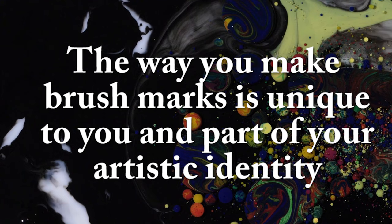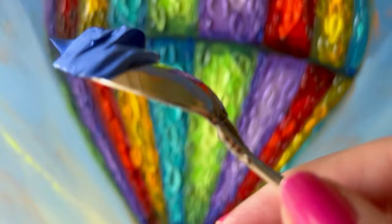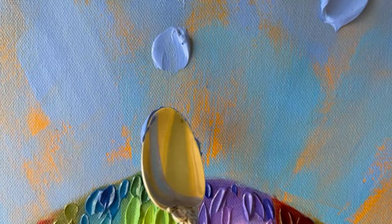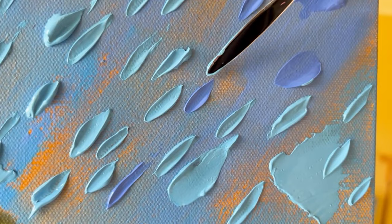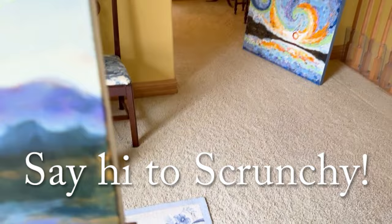Applying a mixture of ultramarine blue and titanium white with a spoon up here at the top of the sky. Now a phthalo blue red shade, titanium white, and a touch of yellow ochre for the middle of the sky. This thin little painting knife makes wonderful short little marks, or you can make long elegant marks with that same tool. And say hi to Scrunchie, my little studio helper — she's my Yorkshire Terrier and she's inspecting everything for me!